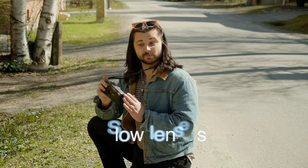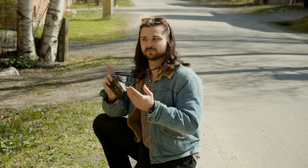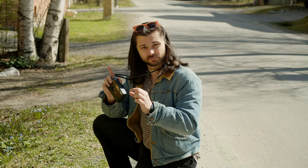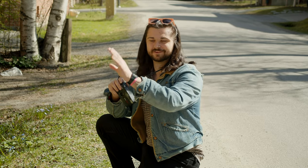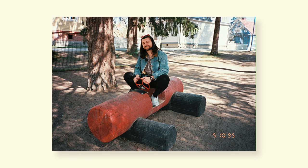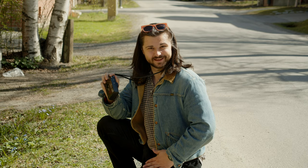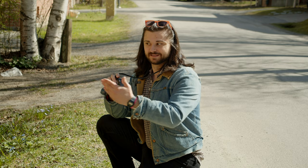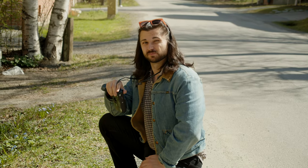One important thing to note is that with a slow lens like this, aside from exposure control, you'll lose depth of field. A wider lens with a lower aperture number will give you more separation from your subject to the background and more of that creamy out-of-focus area that's popular, especially in portraits. Cameras like this are not really capable of that — an f6.7 lens will give you a pretty wide area of focus, so the background won't be super blurry.